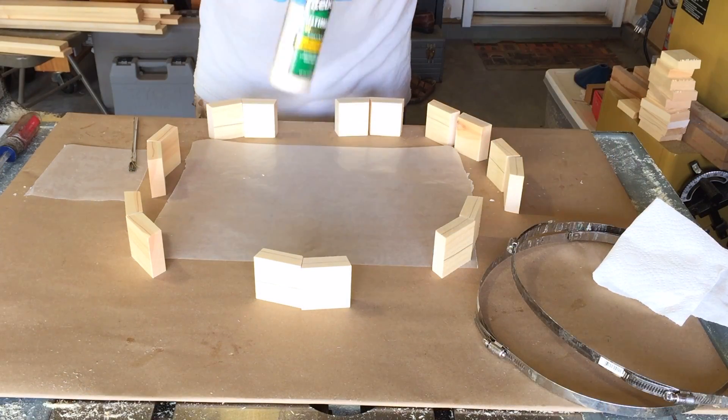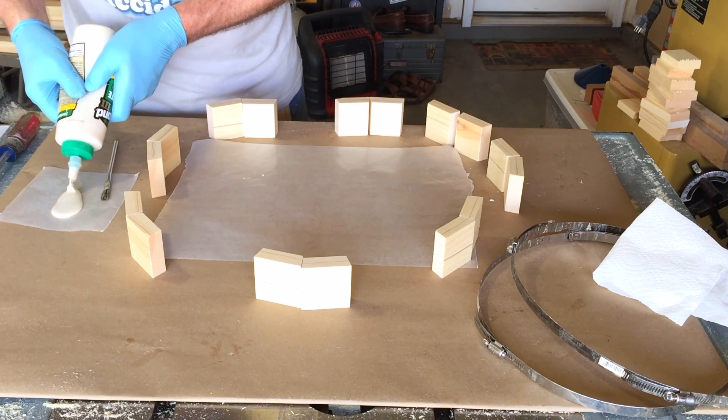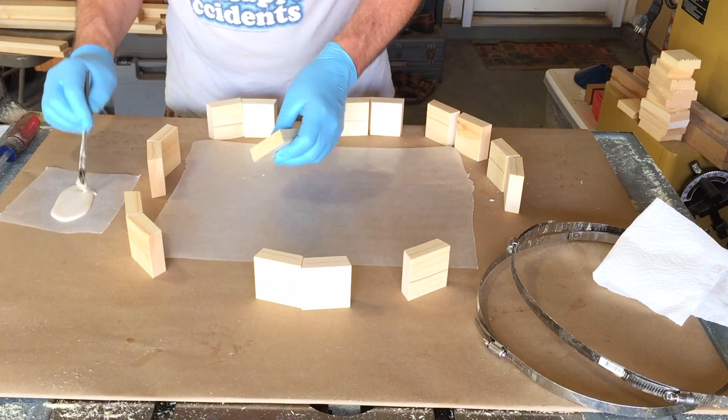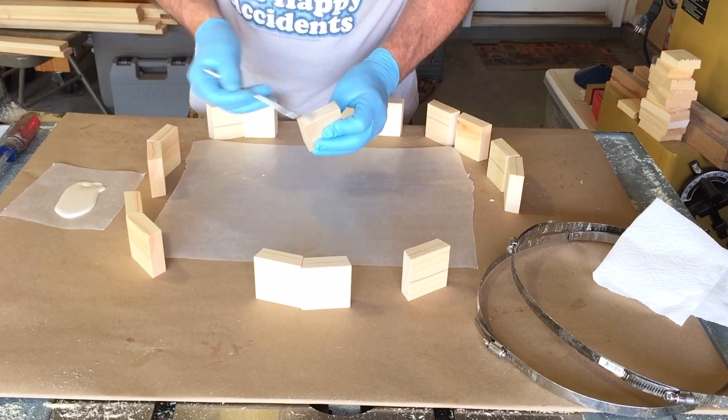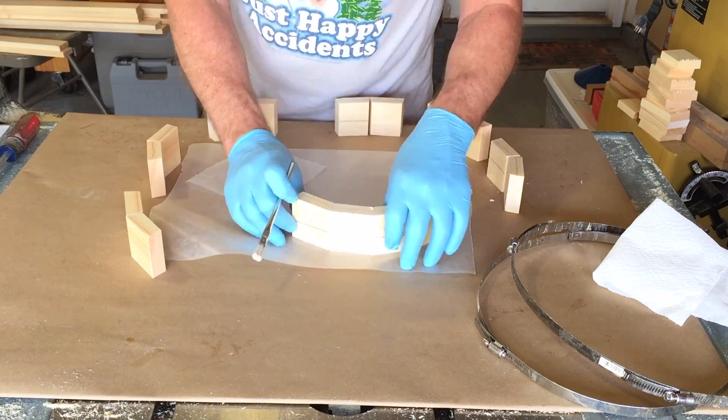Once they're cut I'm going to go ahead and glue them up. I'm using some Titebond 3 here — no particular reason other than that's what I have. I'm going to use two band clamps on each ring because of the height of the ring.